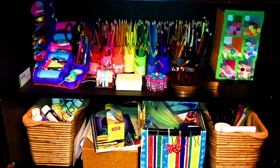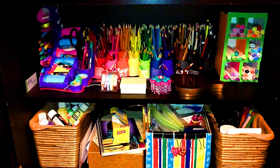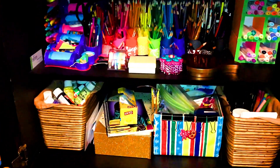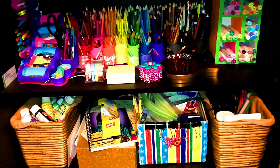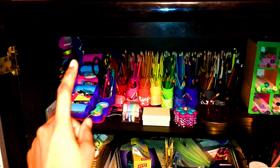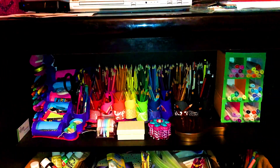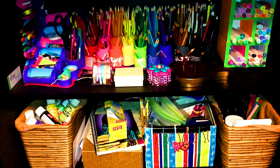Hey guys, welcome back to another video. Today I'm going to show you all of my art supplies. I made this organizer, that organizer, and that organizer. Let's just get started.